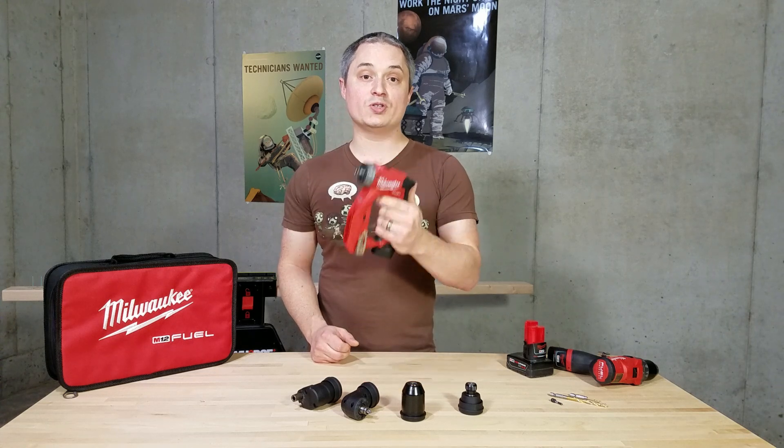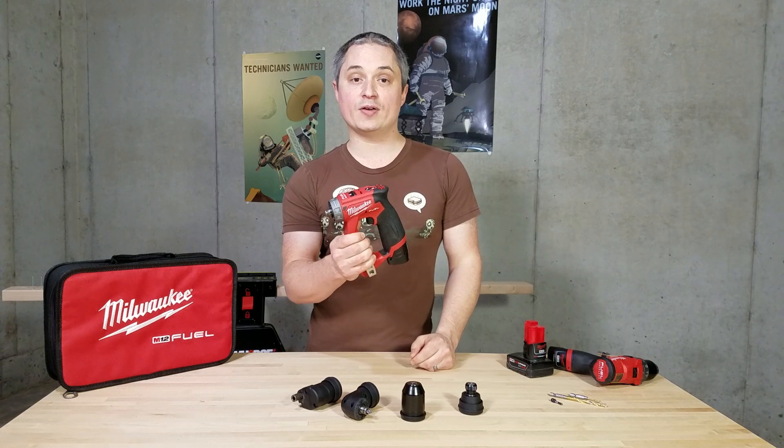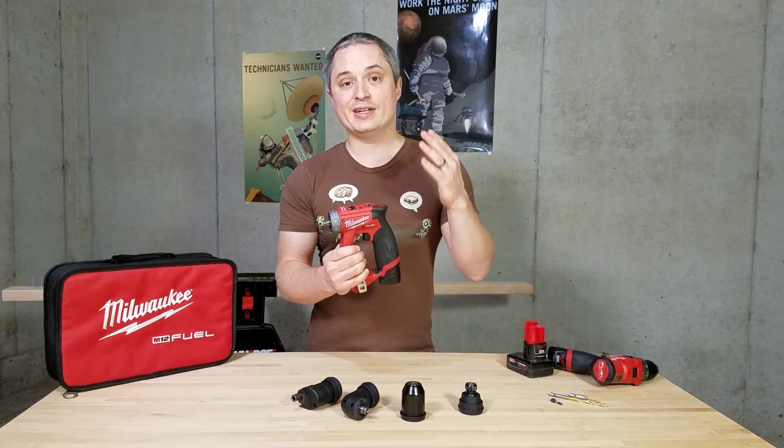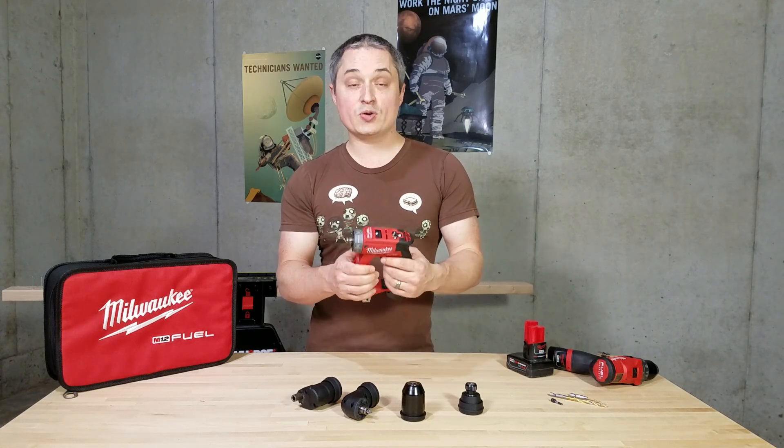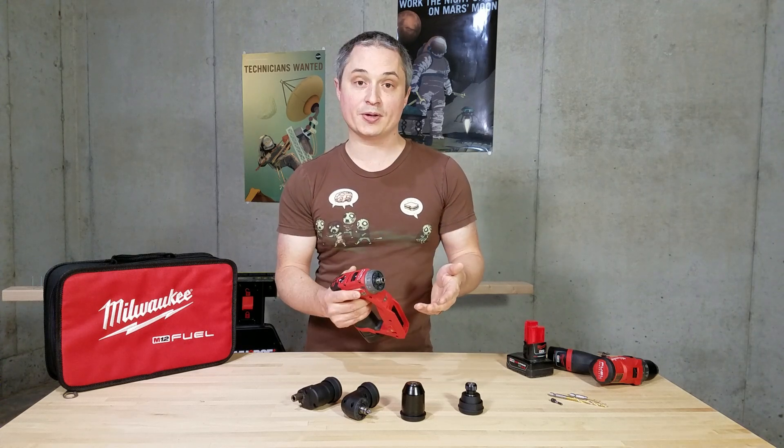Hey everyone, this is a review of Milwaukee's new M12 Fuel 4-in-1 installation driver, model number 2505-20, dash 2-2 for a kit. Let's go ahead and take a closer look at this thing and I'll tell you what I like about it and what I don't like about it.